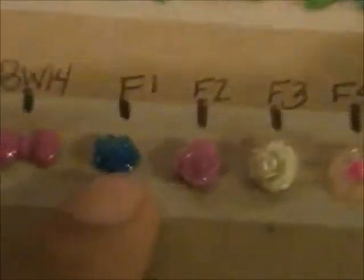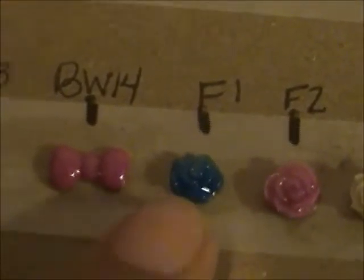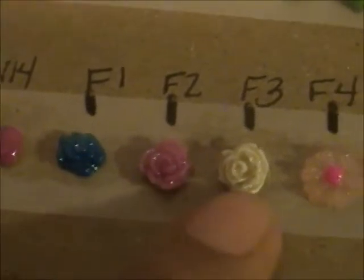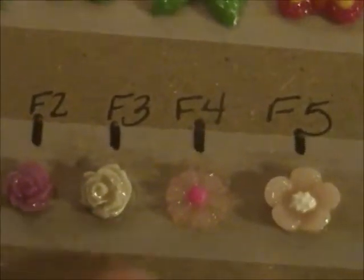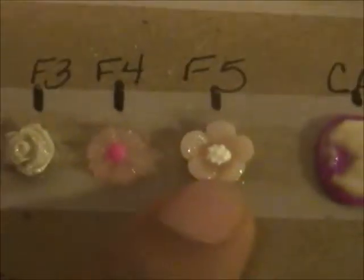And then this is a teeny tiny bow. Now we move on to the flowers. There's this small rose, a medium size rose, and then a large rose. And then there's a daisy and a sunflower.